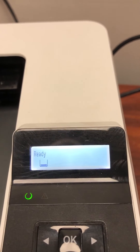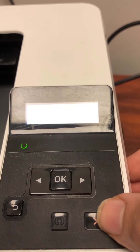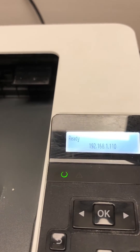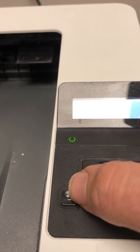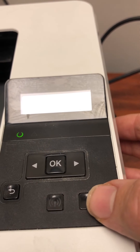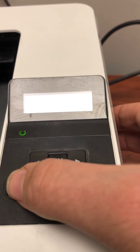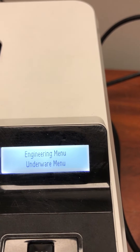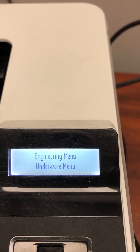So what you need to do next is press the cancel button — that's this red X button — press that once. Then you press the return button, that's the one with the arrow, press that twice. Then you press the X once again, then the return button twice. As you can see, this took us into the engineering menu.